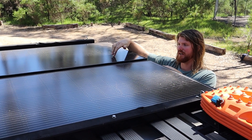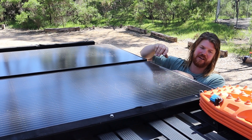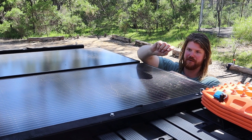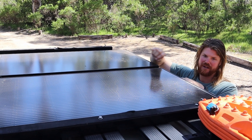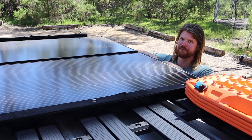On the roof there are the two 170 watt hardcore panels wired in series. I've also made up some square tube that allows us to put the kayak on the roof — it gives a gap so the kayak doesn't physically sit on the panels and protects them. Makes it easy to throw on the roof and carry around if needed.